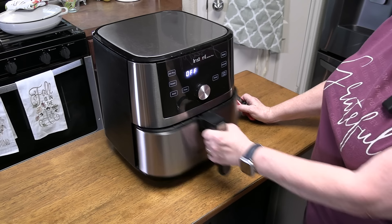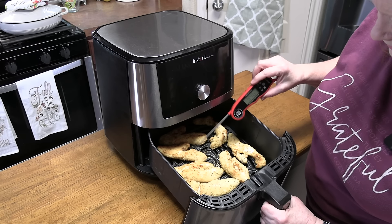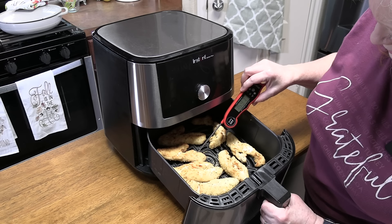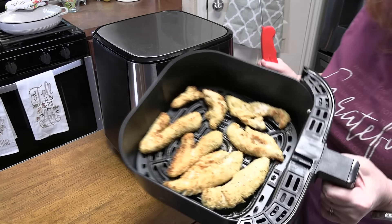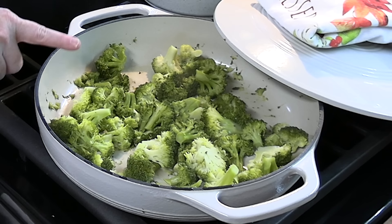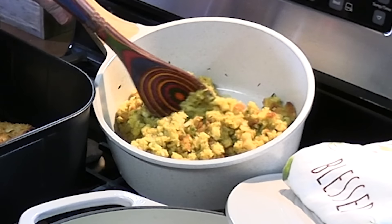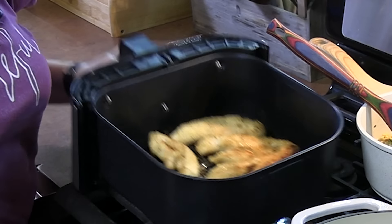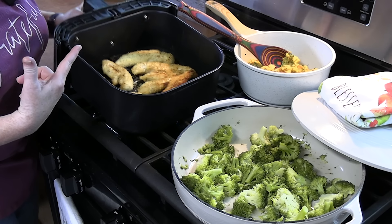It's 12 minutes — look at how golden those chicken tenders look! We're going to take a thermometer into it. They're done! We've got our sauteed broccoli, we've got our cornbread stuffing — look at that, yum — and we've got our parmesan garlic chicken from the air fryer, or you can put it in the oven. Let's plate it up!